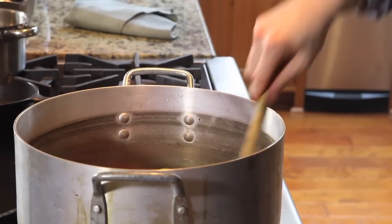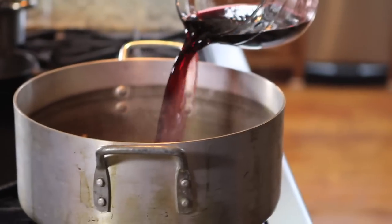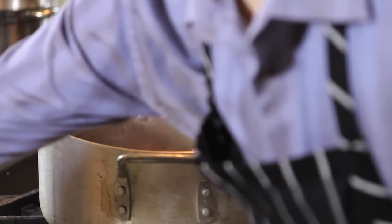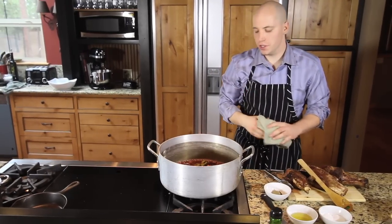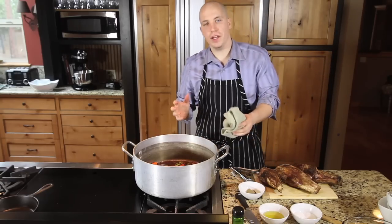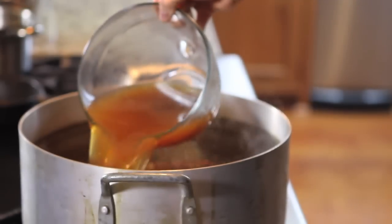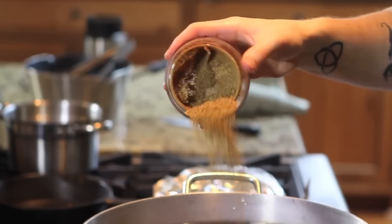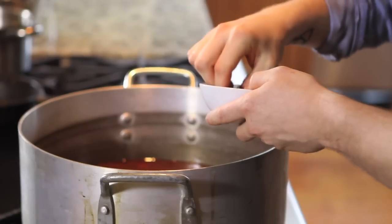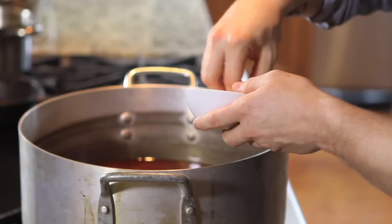Before that garlic burns, we're going to want to deglaze the pan. We're going to add the wine. You're going to want to reduce the port down by two thirds. Now that the port is reduced by two thirds, we're going to add our chicken and beef stock. Now we're going to add the rest of the spices from the rub — our bay leaves, star anise, clove, and Aleppo peppers.